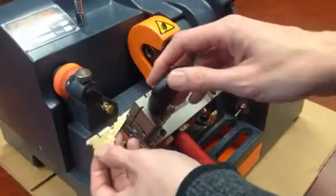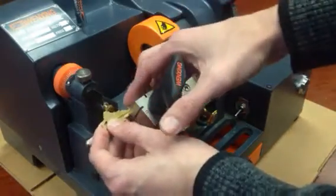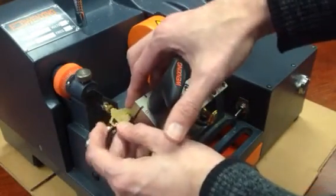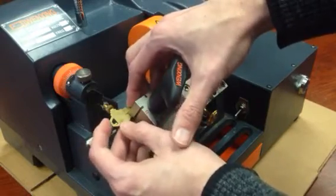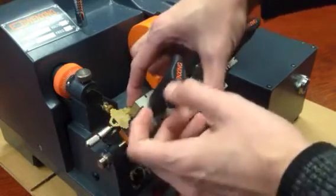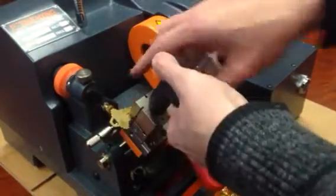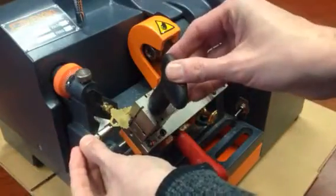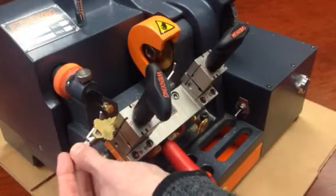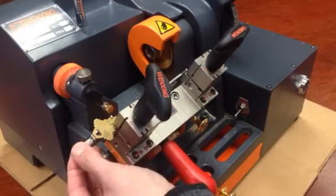First thing, put the key in — open the jaw just enough to slide it in there. Slide it almost all the way until it stops, a little before it stops actually, and then hold this down. Keep it nice and flat, tighten your key down. Then there's a little flip-over guide here that will flip over and spring-load to fit right onto the shoulder — this part right under the shoulder of the key.